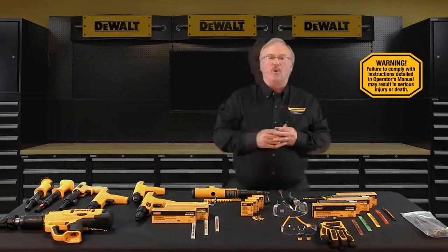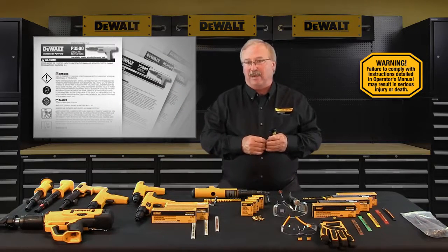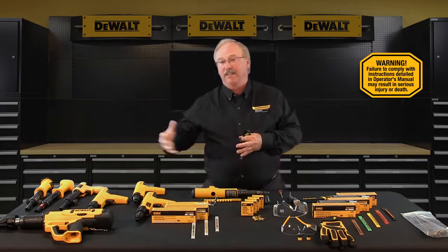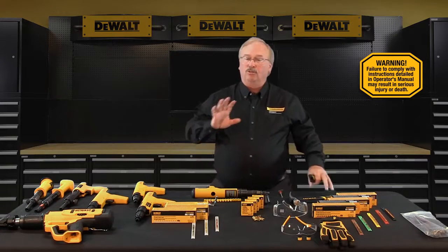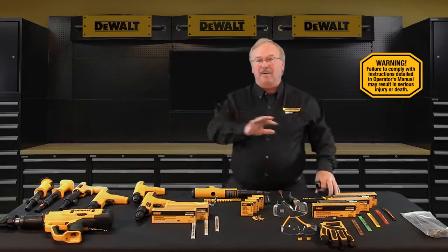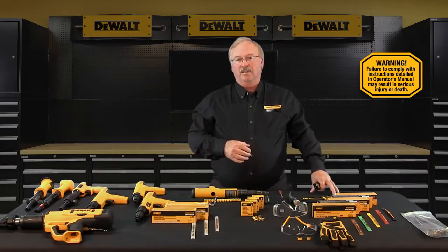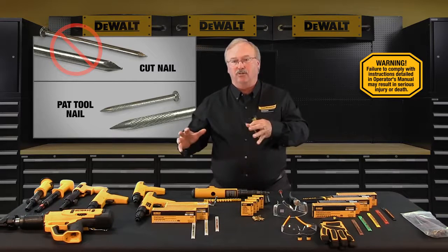It's really important that you read the operator's manual front to back before you attempt to use any DeWalt Engineered by Powers powder actuated tool. The manuals provided within each tool kit contain more detailed guidance regarding usage. Use only fasteners and powder loads designed for the specific tool model. Use of non-powder actuated tool products — either powder loads or nails — can create safety hazards and should never be used. A nail used to join two pieces of wood is not the same kind of nail used in powder actuated tools.